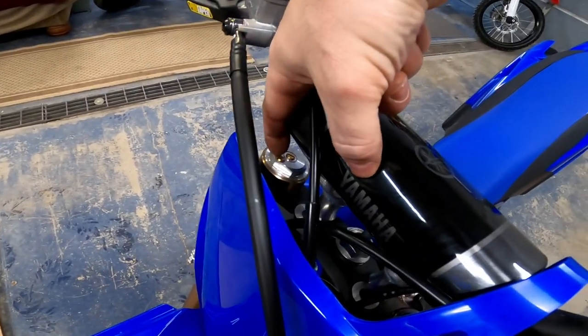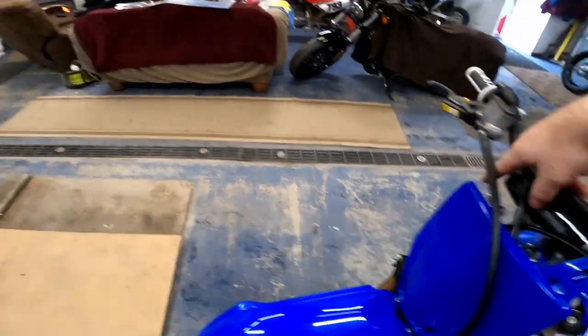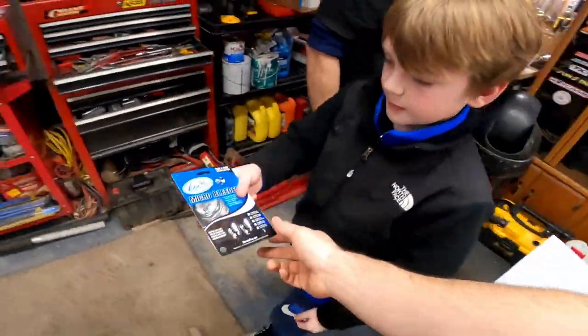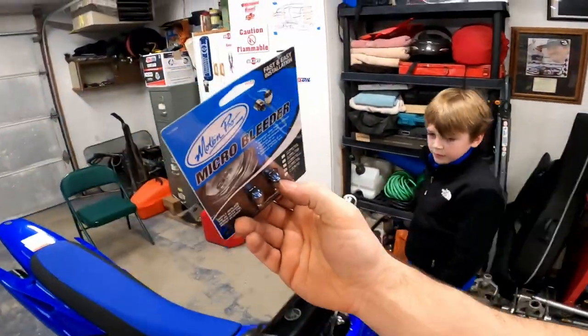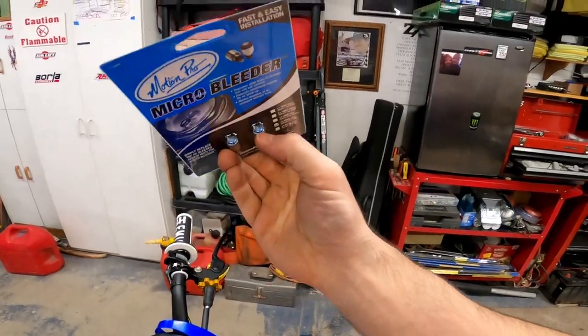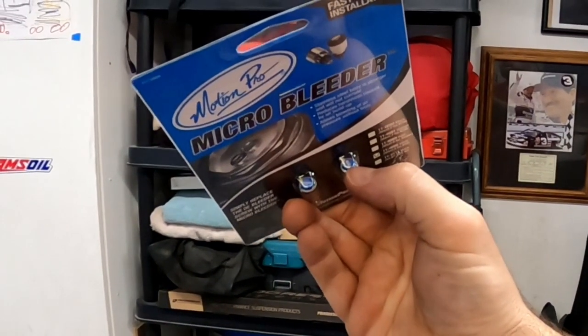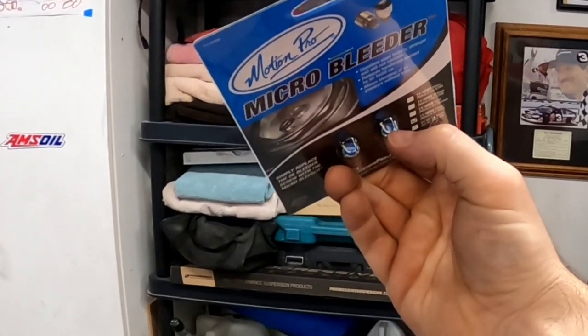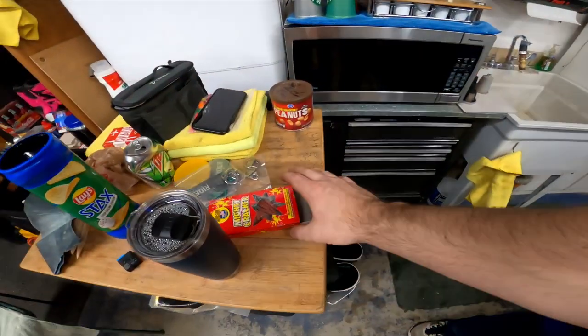We got Liam the Motion Pro fork bleeders. They're really easy to install — just take these screws out and put these in — but you can scratch the cap. I used a paper towel lightly over it as I installed it to avoid scratching.